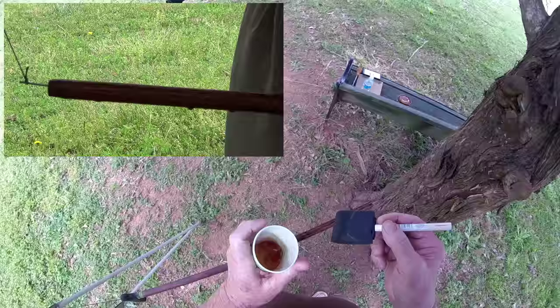Some of the stain is washing off. It must not have been totally dry. Oh well, we don't have to worry about that.